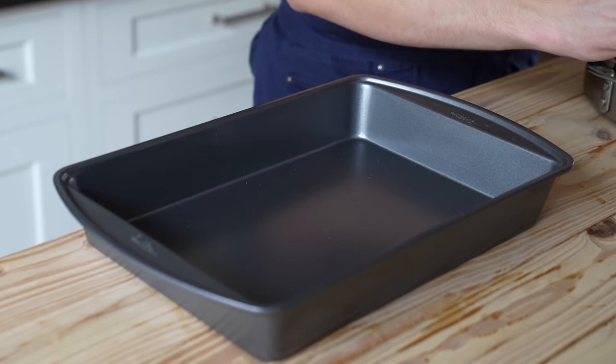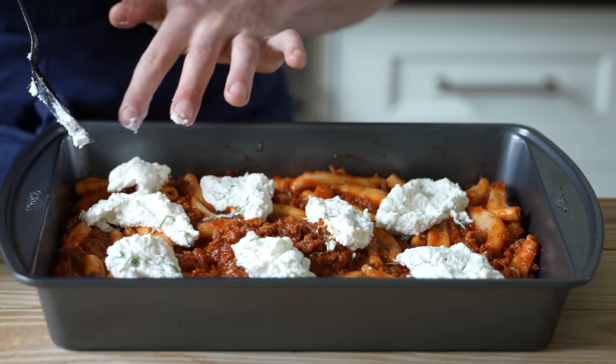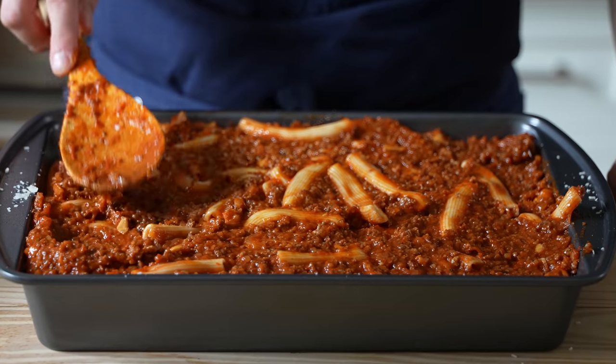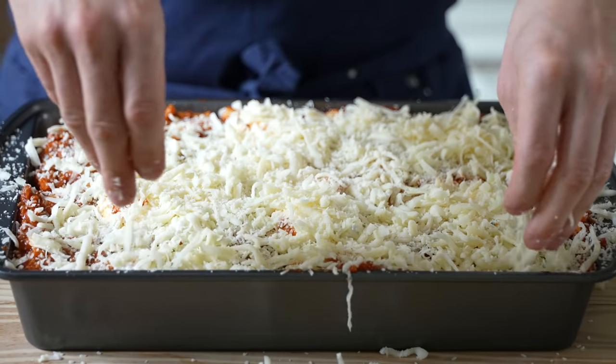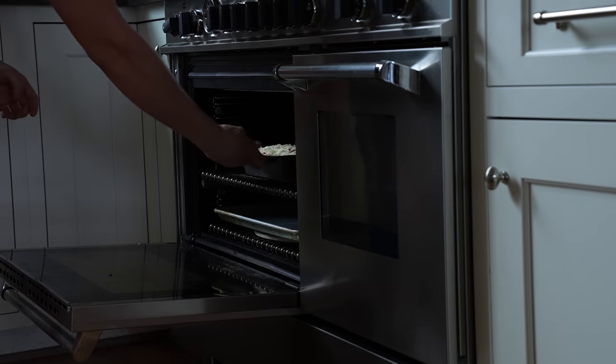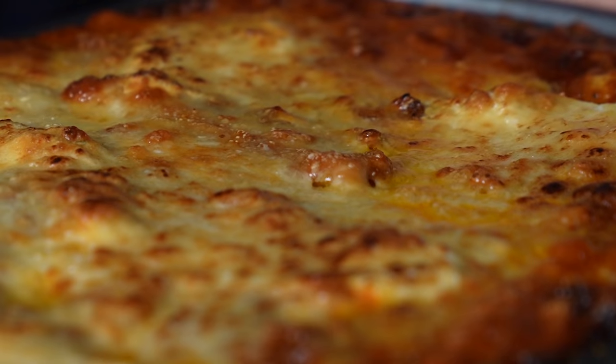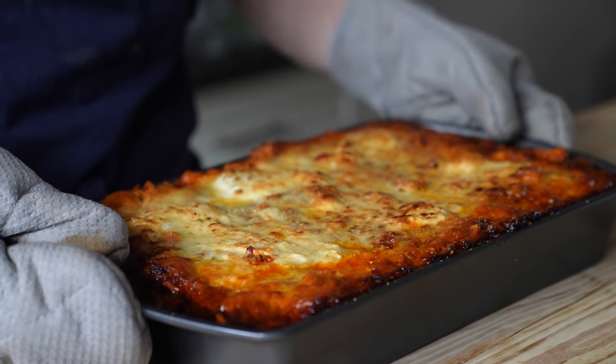All right, it's layering time. Get your greased 9x13 pan, add in half your pasta and its sauce, then half your ricotta mixture dotted all over, half of your cheese mixture, the other half of your pasta, the other half of your ricotta, and finally the other half of your cheese. Then same thing — pop that into an oven set to 375 for 35 to 40 minutes, or until browned and bubbling. And that's your big fancy ziti.